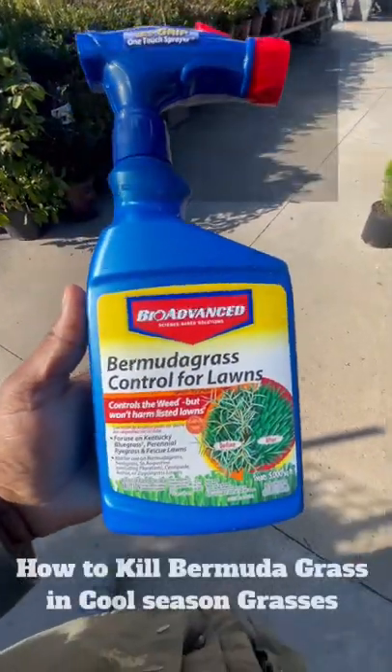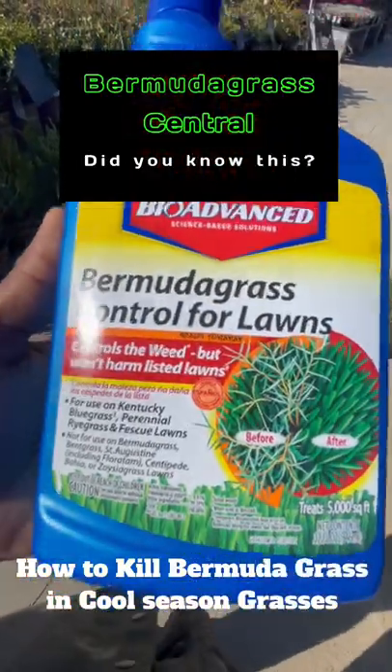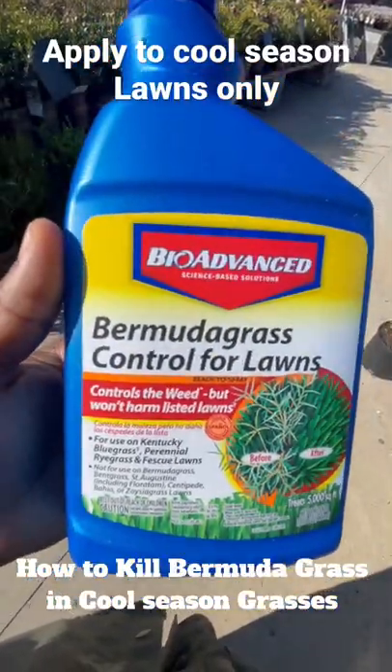If you're in the big box store and you want to know how to control Bermuda grass in your cool season grass, listen here. BioAdvance has a formula — you can find it at a big box store.